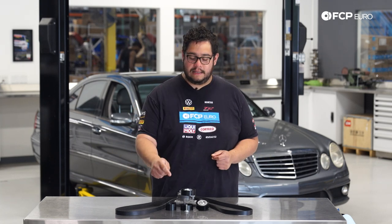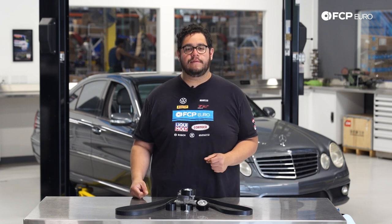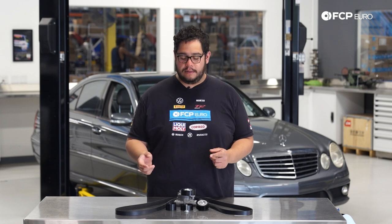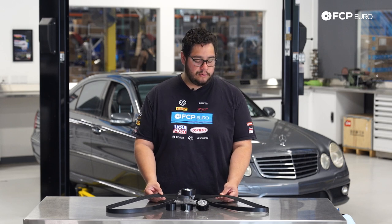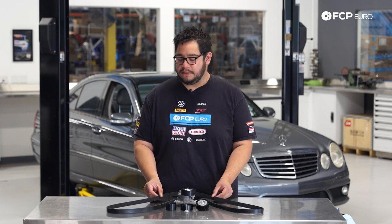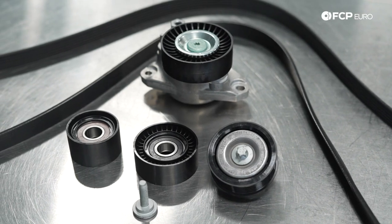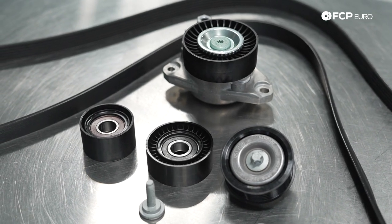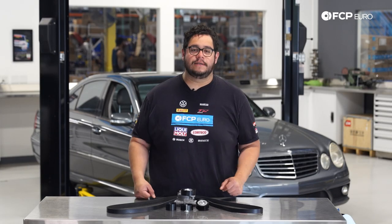Typically your belt's going to last you anywhere from 50 to 100,000 miles. More than likely, the units in front of it that they ride on are going to go before the belt does. An easy thing to tell is simply by listening — if you have some weird squeaking coming from the engine at idle, when driving, or on startup, more than likely one of these units has gone bad. You can also visually inspect the belt; if you see any cracking or tearing, it's absolutely time to replace it. You can also release the tension on the tensioner, remove the belt, and spin each component individually to find the source of your sound.